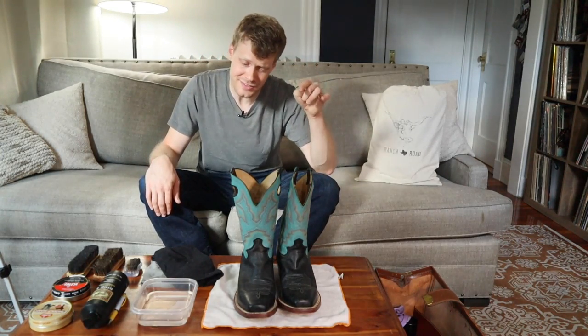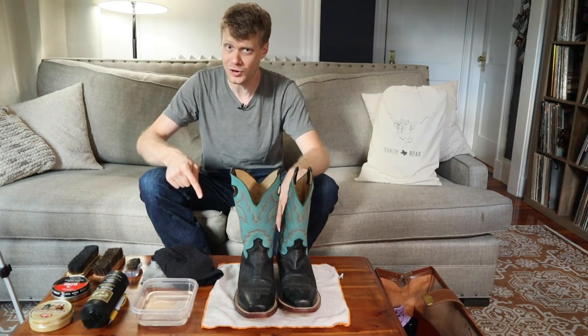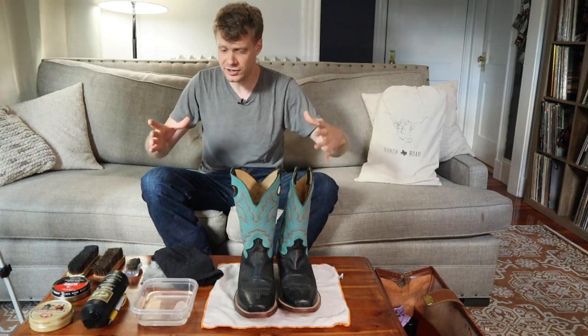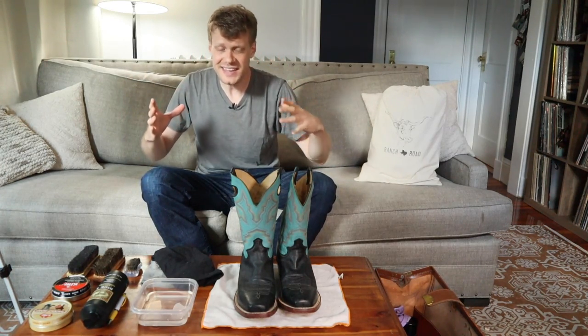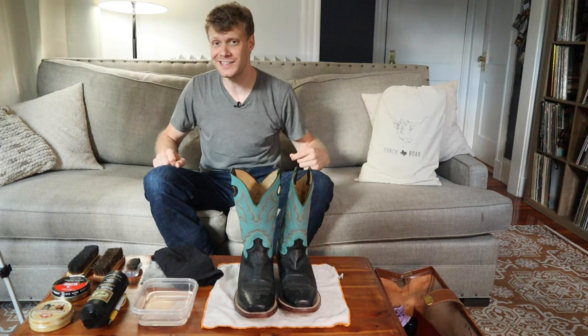Hey everybody, my name is Jeremiah Craig and last week I got an amazing deal on these Justin boots on Craigslist. If you haven't seen that video, I highly recommend you check it out after this one. But since they are used, they're a little bit dusty and dirty — they need some lovin'. So I wanted to share my process of cleaning used cowboy boots. Let's get into it.